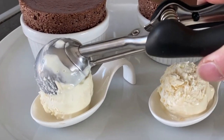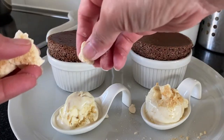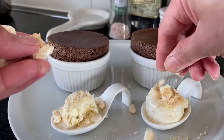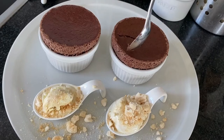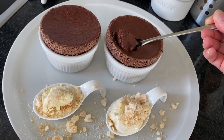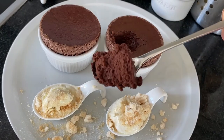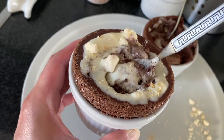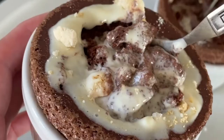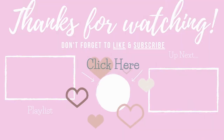You have to serve this right away — soufflés deflate a little bit after baking, so serve it warm and show it off immediately. You can serve it with ice cream on the side or whatever you like. The top came out so perfect that I don't even bother using powdered sugar — why cover it, right? I also like mine with meringue ice cream. So yummy! I hope you can try it soon — see you next time, thanks for watching!